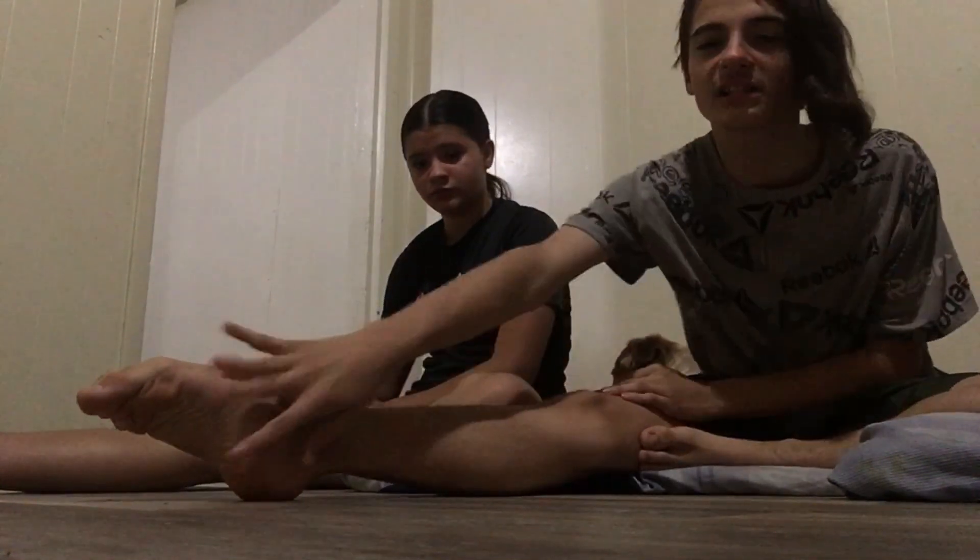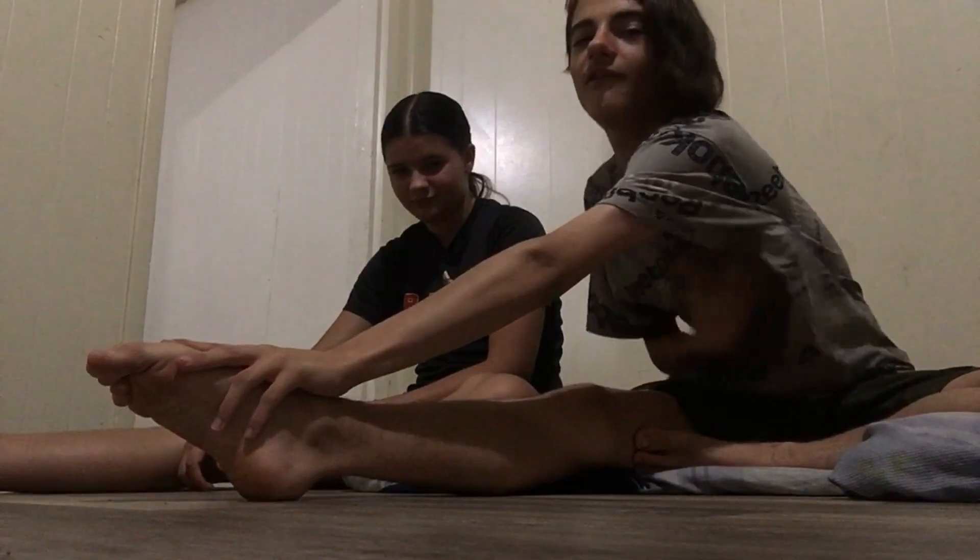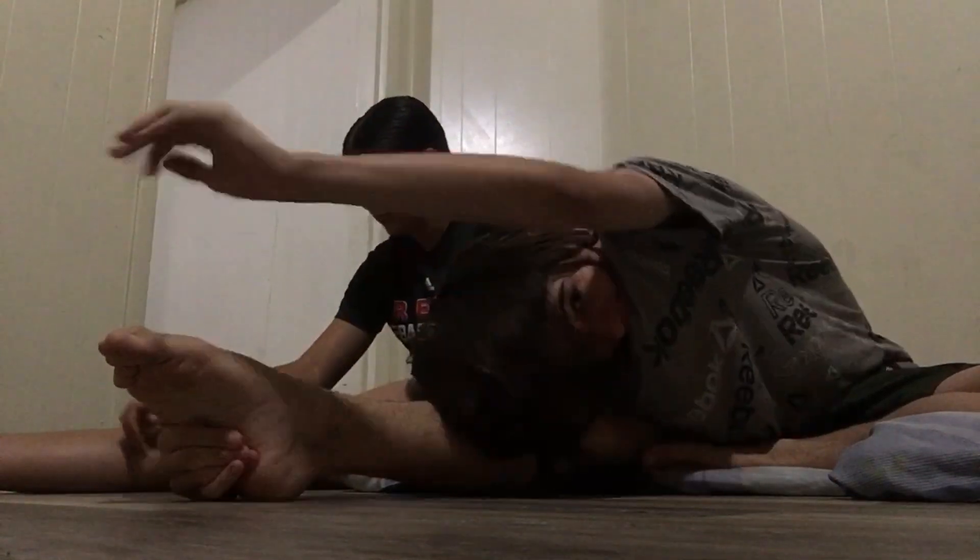We're going to straighten one leg in front of you, put the other one, just bend the other leg straight on. Flex this so you feel a little foot stretch. Try to do it back flat. Activate the little stretch right here, and the little foot stretch, and then boom. Hold up for 15 seconds.